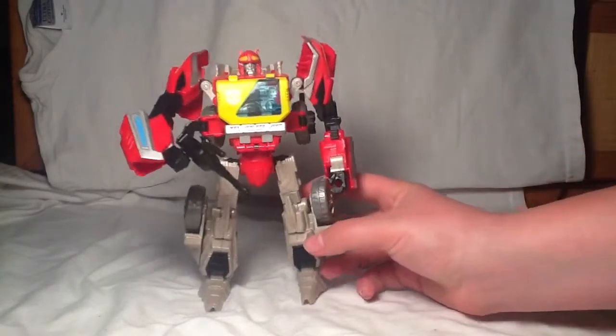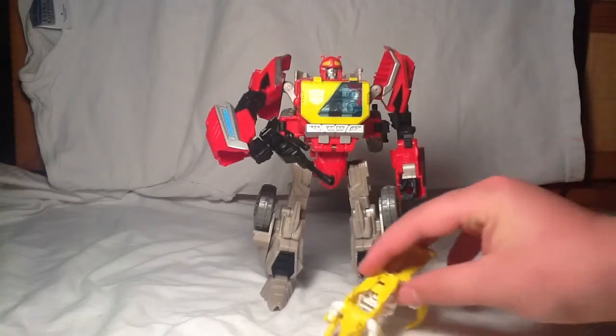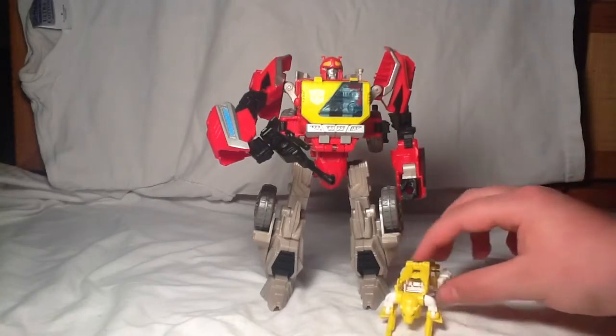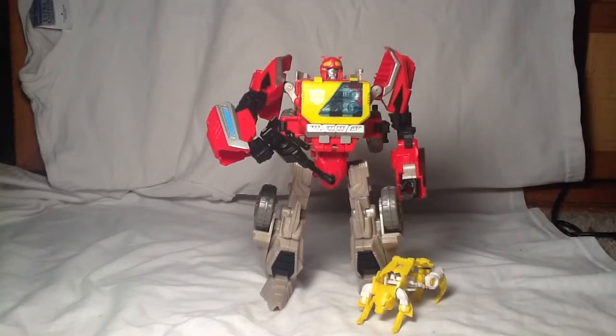I would totally recommend getting this guy. He is just way awesome. He comes with a cool gun and with Steeljaw, who surprisingly isn't too bad. I'm hoping Ravage isn't too much like Steeljaw. I do like Ramhorn. But this guy — totally recommend getting him. If you see him in stores, don't hesitate, because there's only one of him in a case with like four Grimlocks. If you see this guy, get him, because unless you're really lucky you're going to have to show up the exact day they restock. Get this guy because you need him. That is my review — hope you enjoyed watching, and I will see you later. Subscribe. See ya.